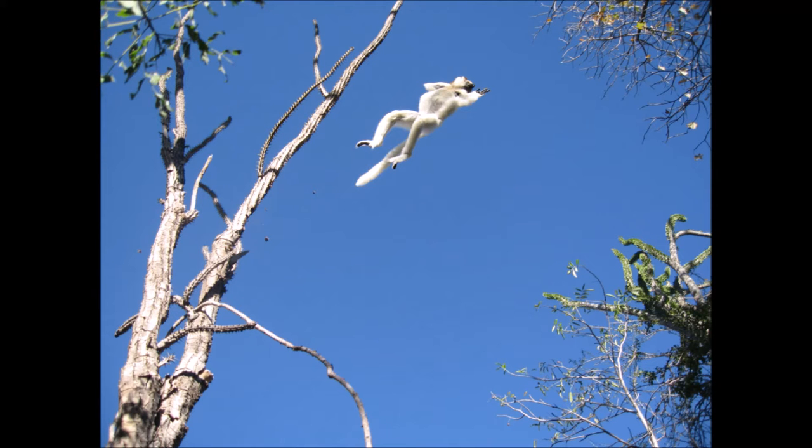Verreaux's Sifaka has one of the shortest arm-to-leg ratios of any lemur, with arms only 60% the length of their legs. In comparison, humans have arms around 70% the length of their legs. The Sifaka's hind legs are huge on their own, roughly as long as a human's relative to the trunk, and end in disproportionately large feet. Like most prosimians, the forearm is significantly longer than the upper arm.